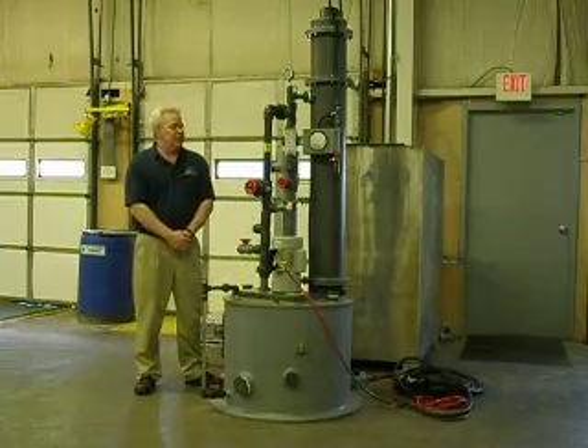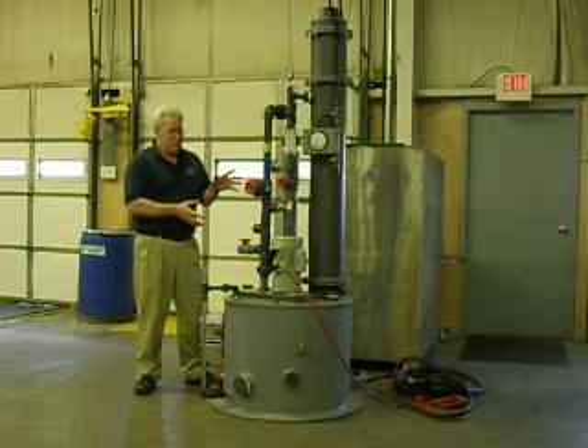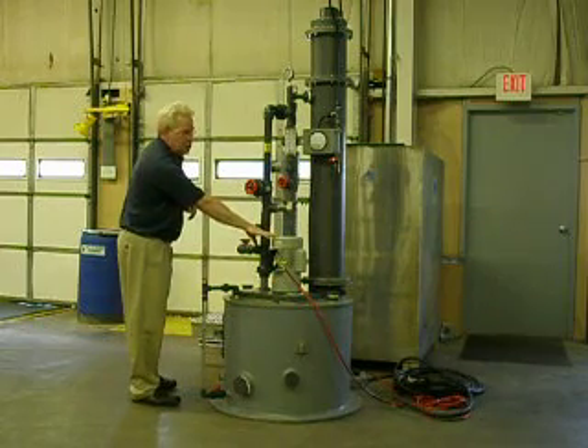This is Advanced Air Technologies' Apollo 50 unit, made out of PVC. There is one moving part here, which is a pump.